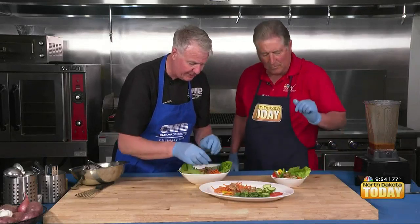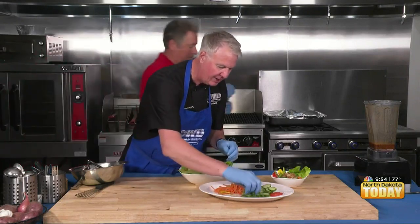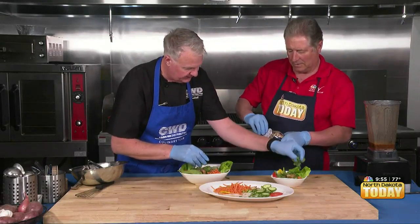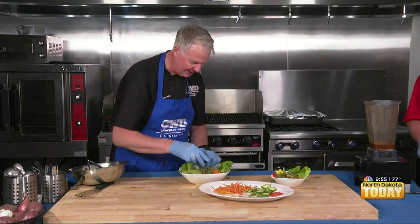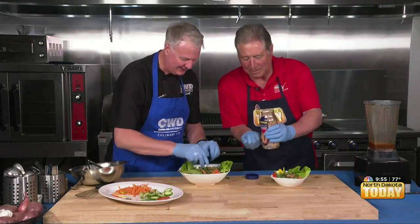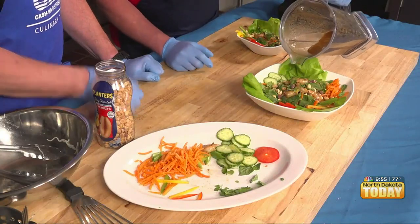Oh, I almost forgot something — peanuts! I think I know where they're at, right here. And then we have our Thai basil, cilantro, and mint. Just sprinkle some peanuts on top, a little around the area, and then drizzle a little bit more dressing on top.